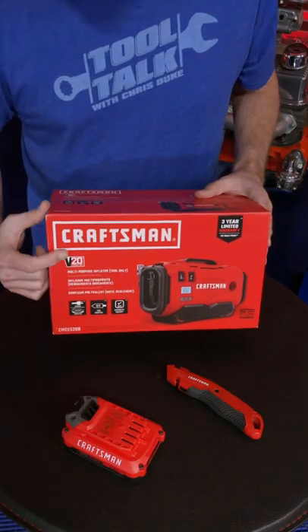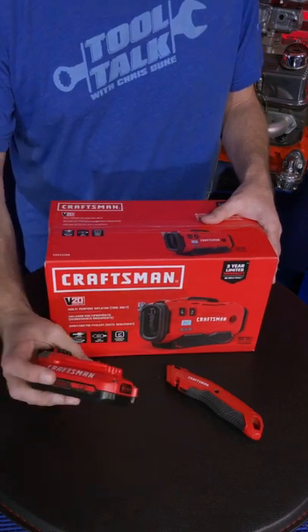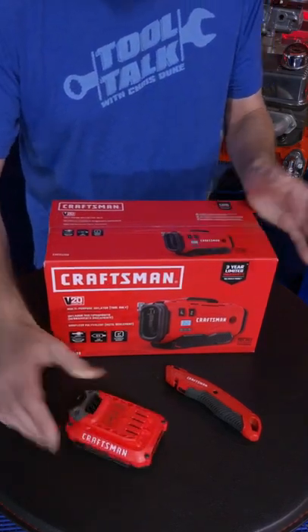One thing I'd like to note is that this is part of Craftsman's awesome V20 platform. It does not, however, come with one of the V20 batteries — that's sold separately. Not a huge deal because this will also operate off your 12-volt power from your vehicle as well as straight into a wall.